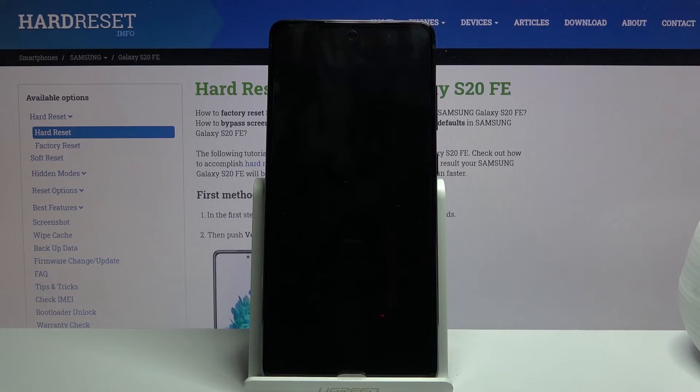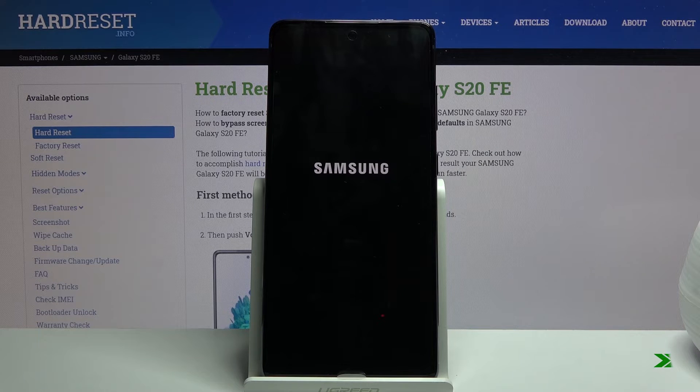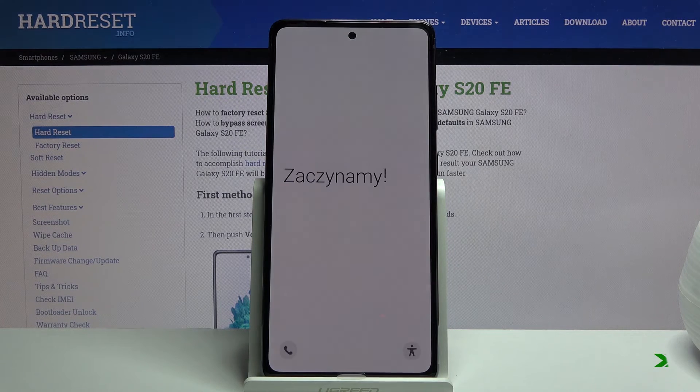Now this will take about five minutes and once it's finished we will be greeted with the Android setup screen. And as you can see, the process is now finished and you can set up your device however you like.